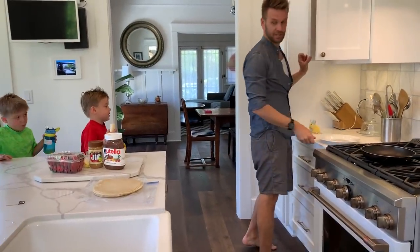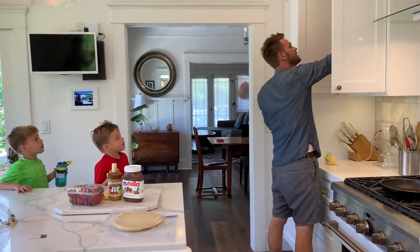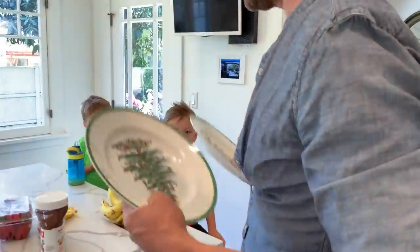I want Christmas plates. You want Christmas plates? Alright, we're pretty convincing. I want Christmas plates. Okay. Don't tell anybody. Don't tell Santa Claus. Why? Well, because, you know, we're supposed to put these away.